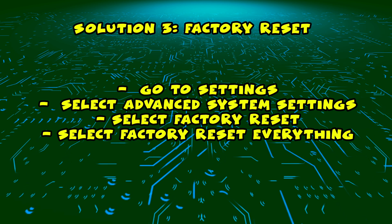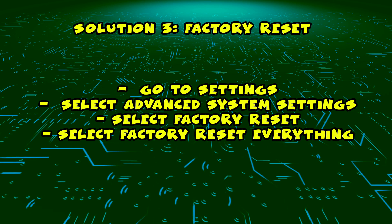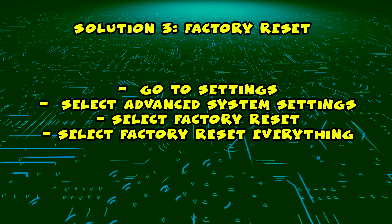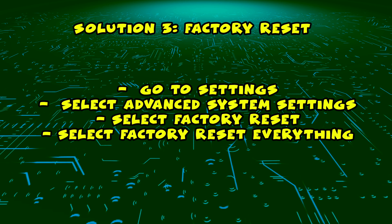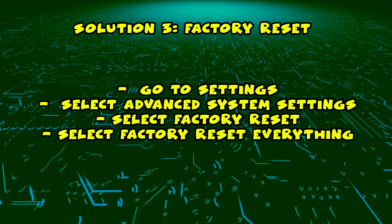then select advanced system settings, then select factory reset, and finally select factory reset everything. It will take a minute or two and your TV will be fully factory reset.